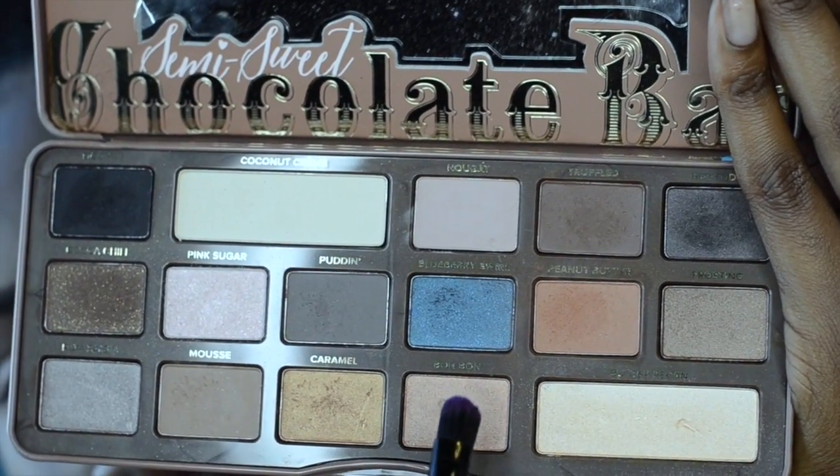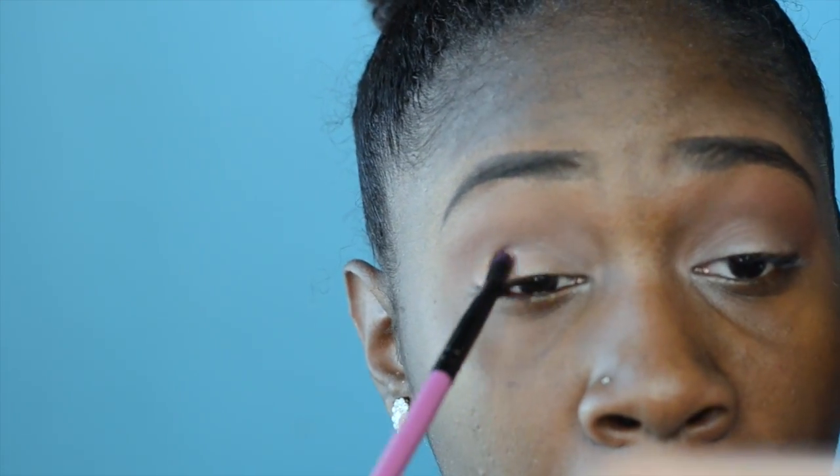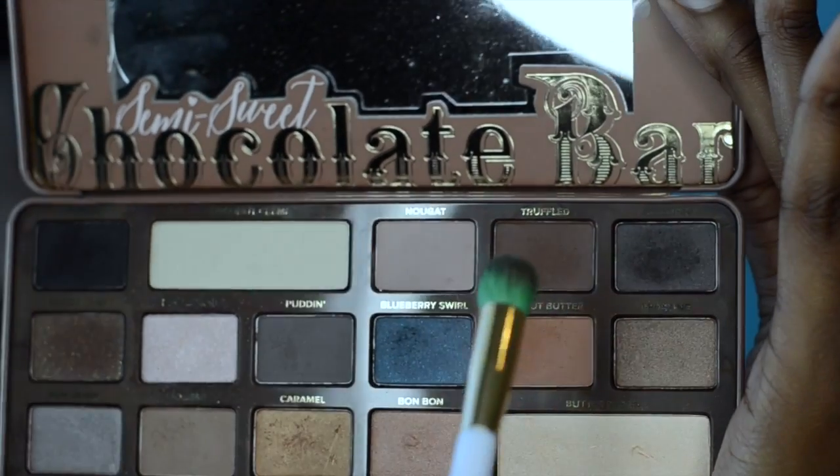Now I'm digging into my Semi-Sweet Chocolate Bar palette and I'm taking the color Bonbon and just packing it out all over my lid. Be sure to blend out those harsh edges — we don't want anything to look too rough, we just want everything to be smooth.